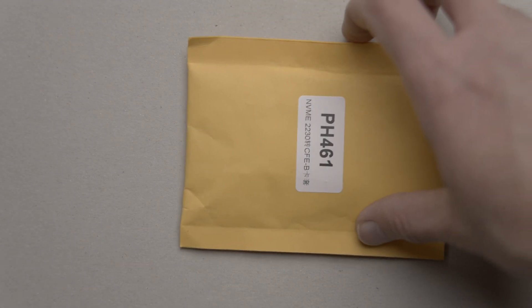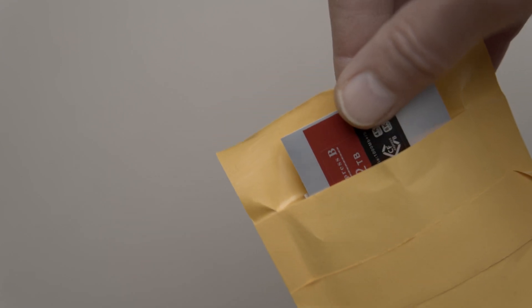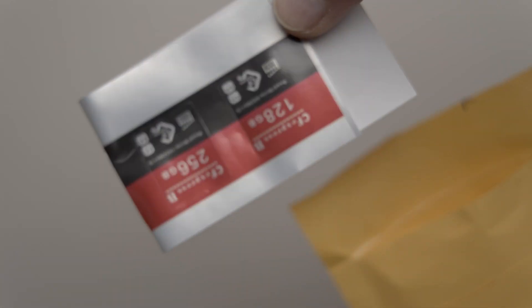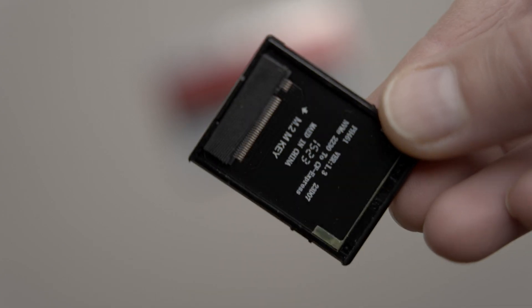The adapter model appears to be PH461, though this isn't mentioned in the listing at all. You get the CFexpress card adapter in front and back pieces, plus some stickers so you can label the card with the correct capacity. I didn't use the stickers as I don't have multiple cards in different sizes, so I know all my cards are 2TB without any sticker.